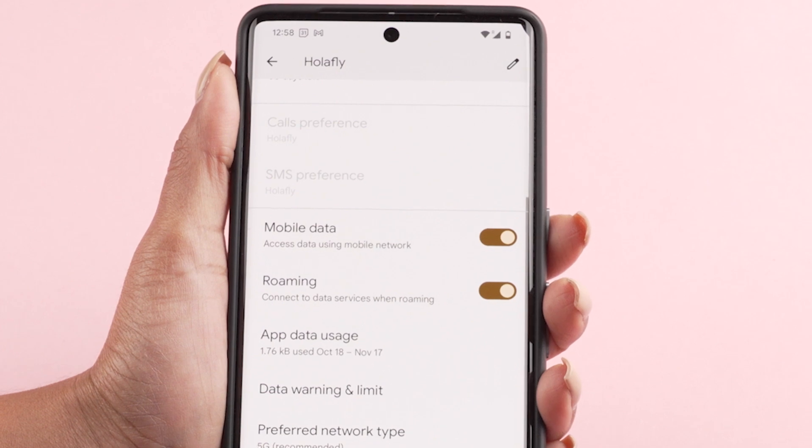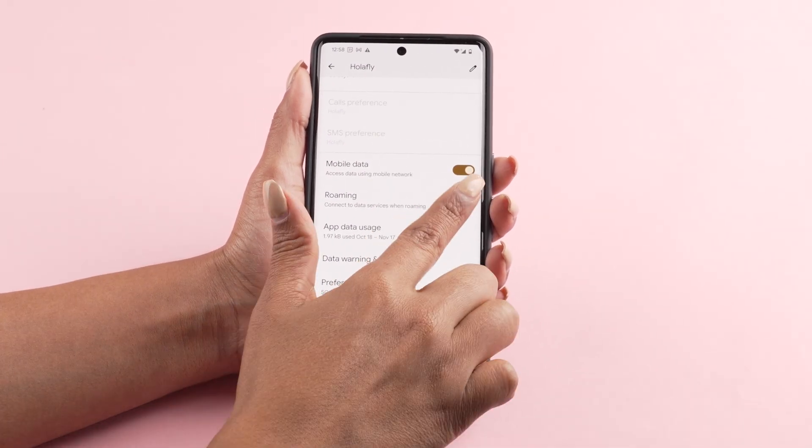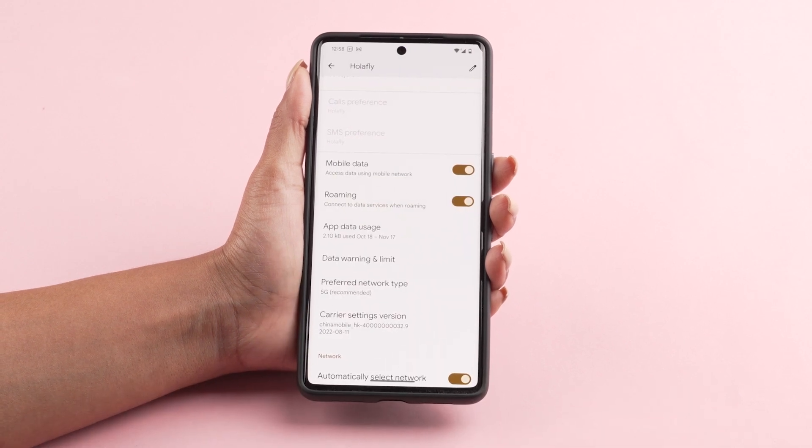Scroll down and activate the mobile data option. Turn on roaming as well. Your data plan is now active and you can enjoy a reliable connection during your trip.